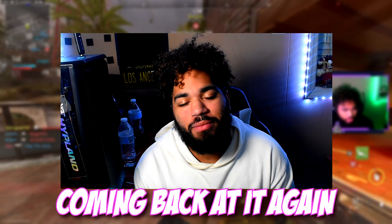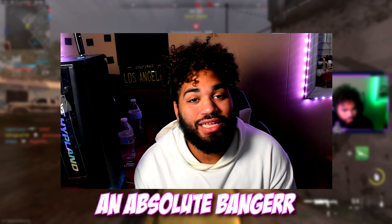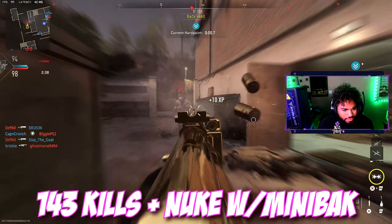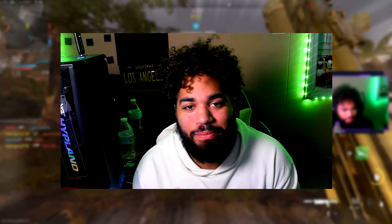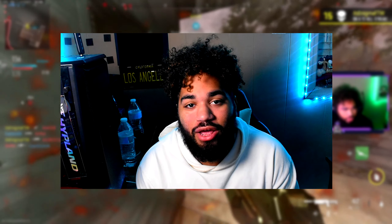Yo, what it do! Good morning, welcome back. Today's video I got for you guys is an absolutely crazy gameplay — we dropped 143 kills and a nuke with the Mini Back, aka the Bison, here in Modern Warfare 2.